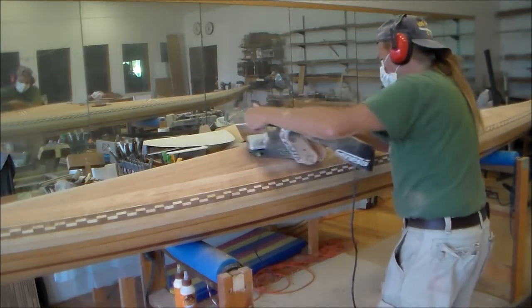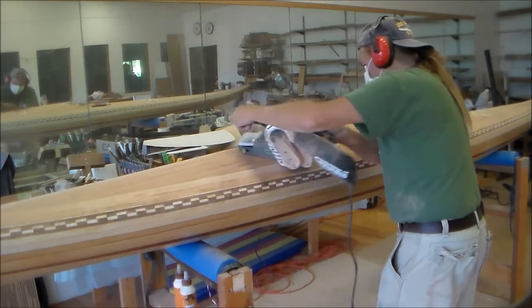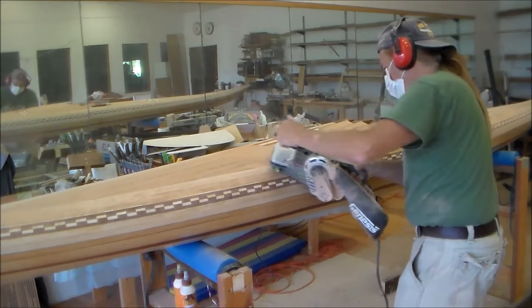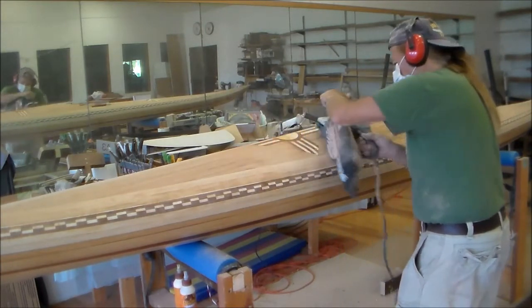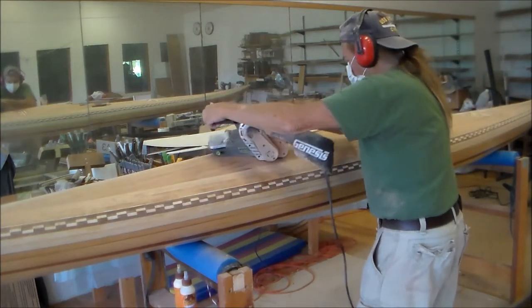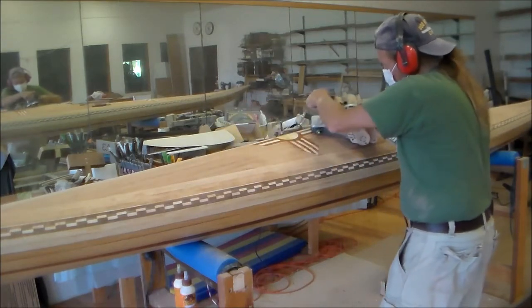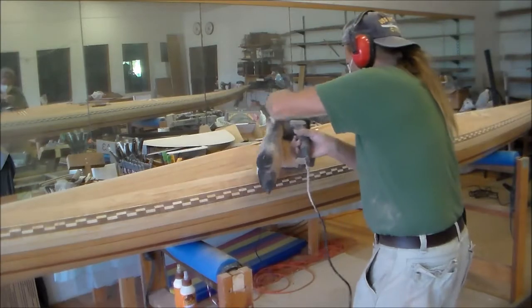I'm using my belt sander with 36 grit paper on it. This is an extremely aggressive machine, especially with a coarse grit. When you're using this sander, you must always keep it moving. Stopping at one point will grind a groove in your work and it'll be very difficult to remove.